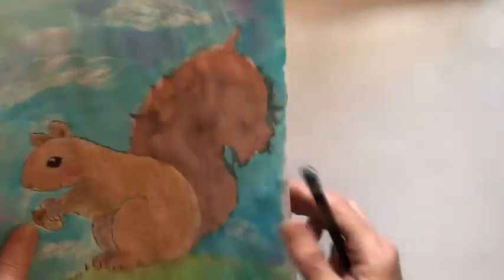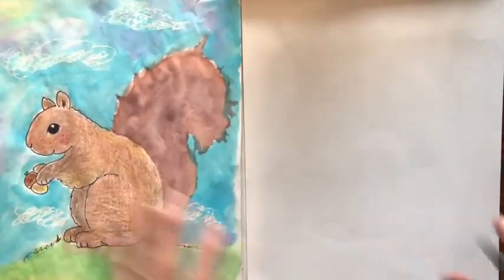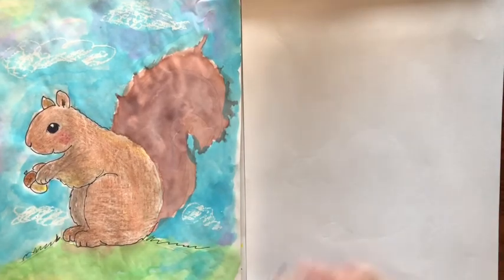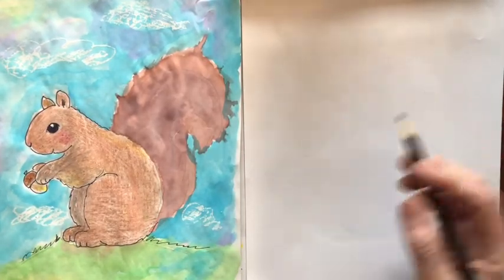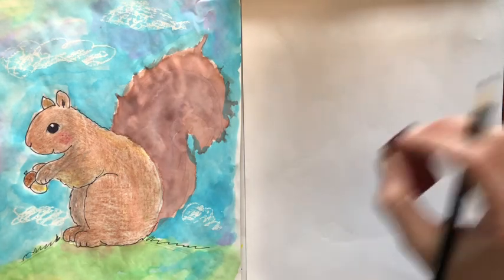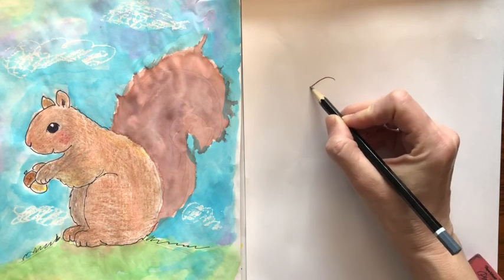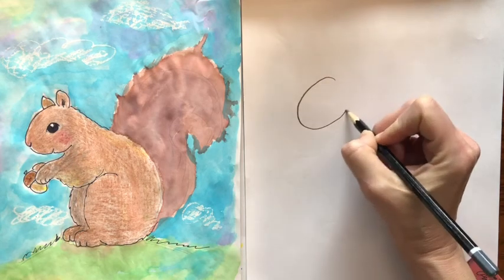Alright, but the first step is to draw the squirrel. So you want a piece of paper and a pencil. I'm gonna draw dark, but you could draw light because later you might want to erase some of the lines. So go up and draw an oval or an egg shape for the head.